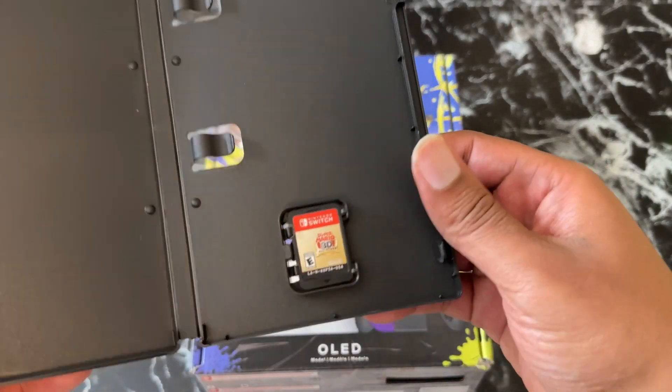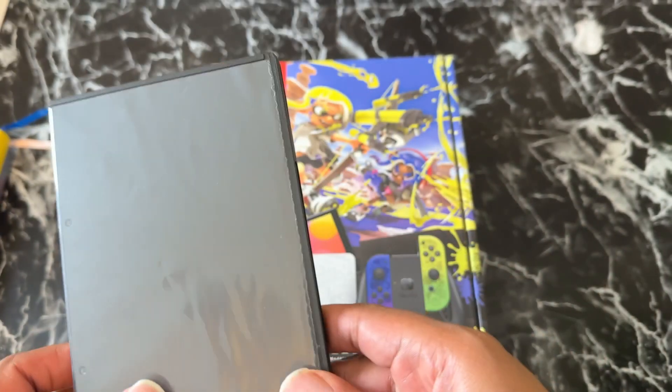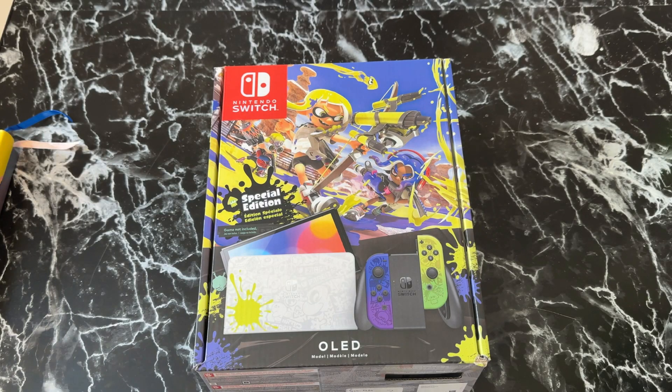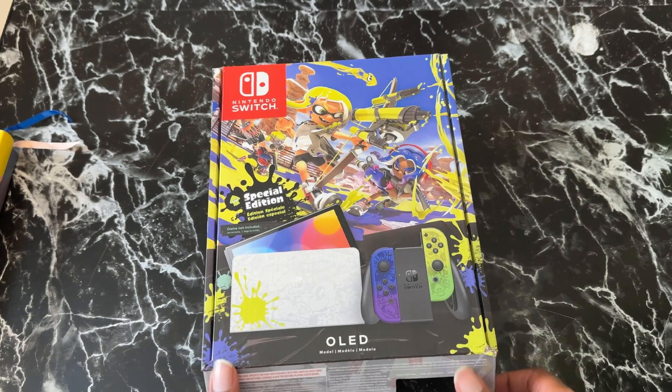Before I get too far, I want to show you the game I got. The person who sold me this says it's extremely rare — it's Super Mario 3D, which has Mario Sunshine, the original Mario 64, and some others. I also heard about the online family pack where you can play games digitally — y'all are going to have to tell me more about that in the comments, because the GameCube was literally the last Nintendo I had. Anyway, the Nintendo Switch OLED — let's unbox it.